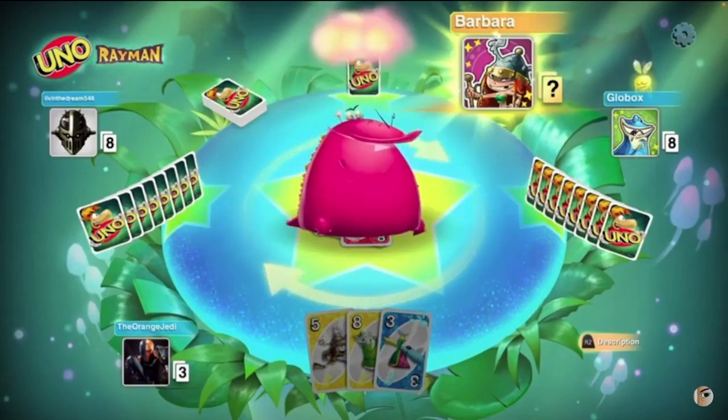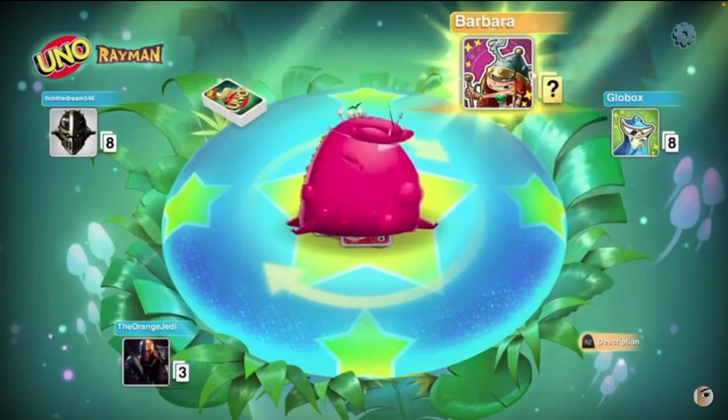I've always liked this particular wild power — I first saw it while watching the Rayman version of UNO being played. If you don't already have UNO or you need to replace your old deck, I suggest picking up this copy over the standard UNO. It's pretty easy to spot because of the gold lettering.